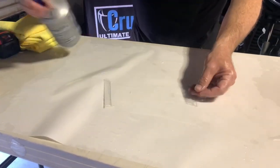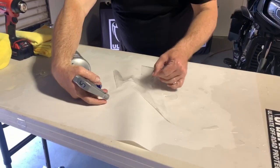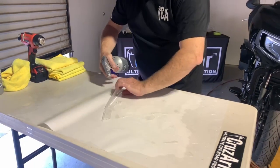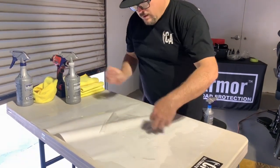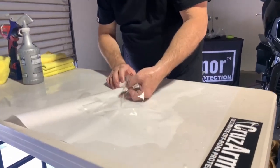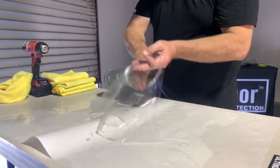At this point we're just getting everything wet and making sure it's not getting folded over or stuck to itself. Where these openings are, you don't want to pull too hard and damage the film. Once this thing's completely up and you feel that it's lifted, free, and sprayed, now we're good to go.